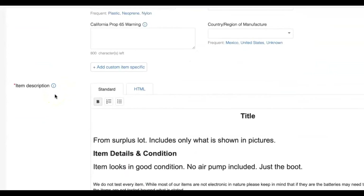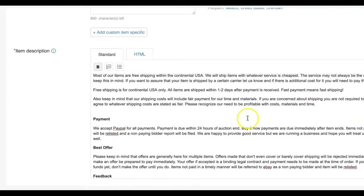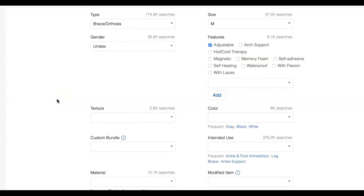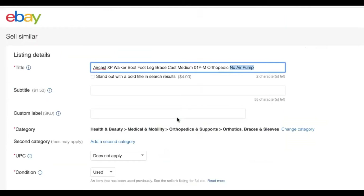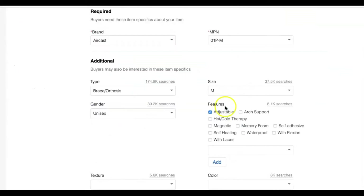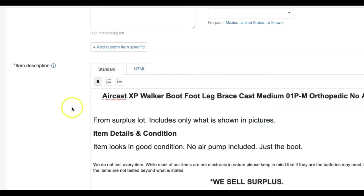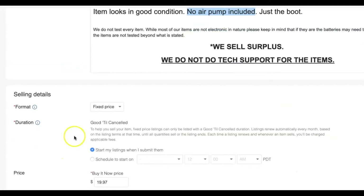This is a description I have saved — all of this detail is saved as my template for all my listings in a Google document. I just copy and paste it over from the Google Doc, then come up and copy that title right there, come down and paste over the top of that, and there goes my title nice and neat with all my other details. I added a little extra detail on this one: 'no air pump included, just the boot.' So that's in the title and also in the description, so everybody knows exactly what they're getting.